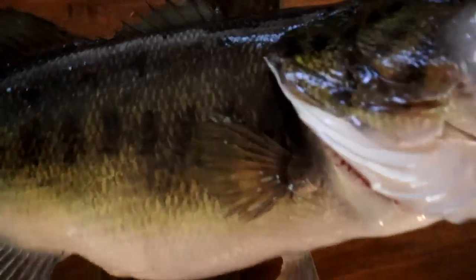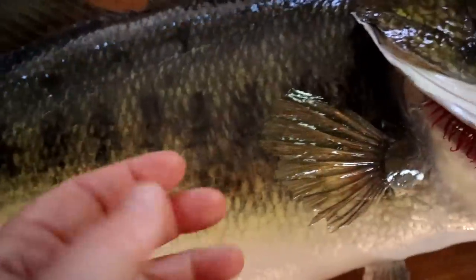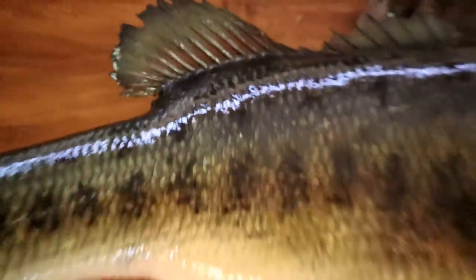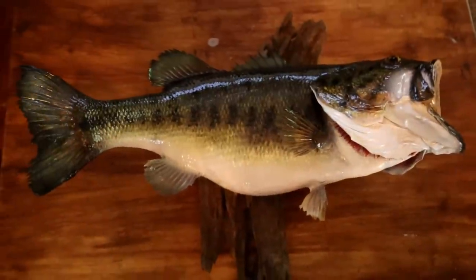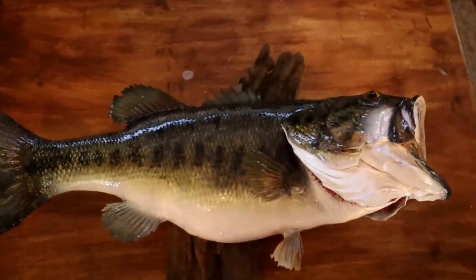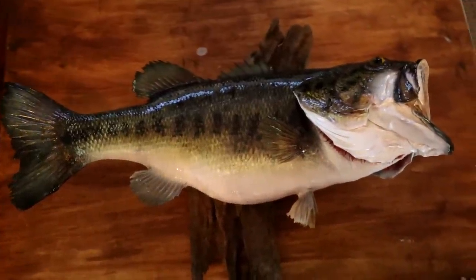Absolute mondo fish. When you do a real skin mount you really get the detail — it's the real bone structure, facial structure, the real fins. You just can't duplicate it. A lot of people don't like keeping big bass. I have no problem with it if you're going to mount it and really enjoy the fish. I would never keep that just to eat it.